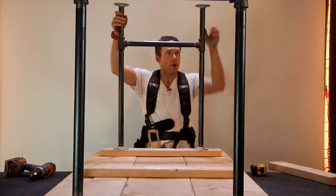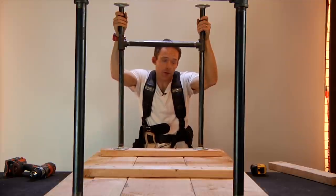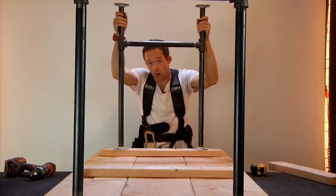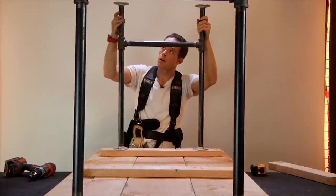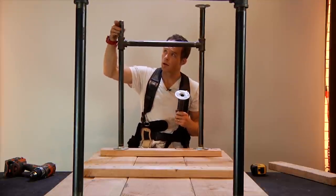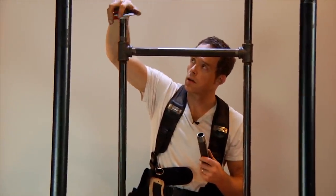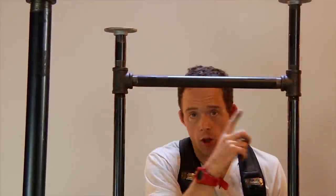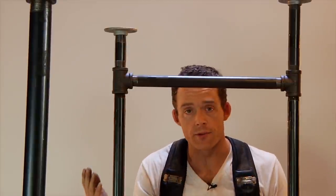Your legs are on. One cool thing about using these different-sized pipes is that if you need to lower the table — for example, if your son or wife wants to use it and they're a different height — you can pull these off and throw on the shorter pipe with the flange. Do that all around and you've just brought your table down 4 inches. You can adjust this with whatever size pipe you want to get.